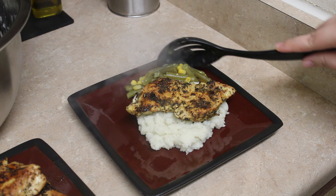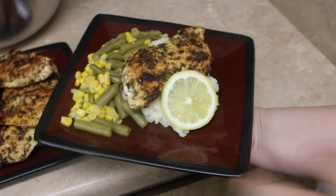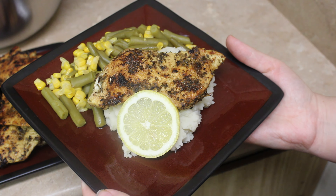I'll serve that with a side of green beans and corn. Now our lemon chicken is plated and ready to enjoy! This chicken was so juicy and I love the taste of lemon with it — I hope you guys love it too.